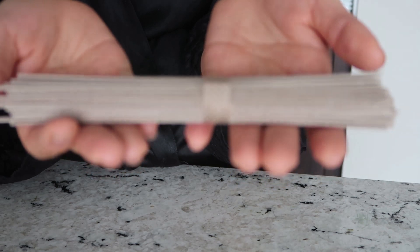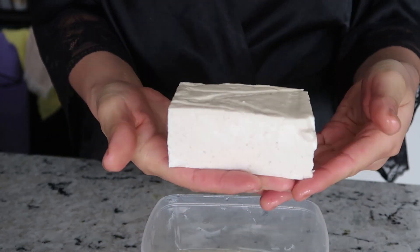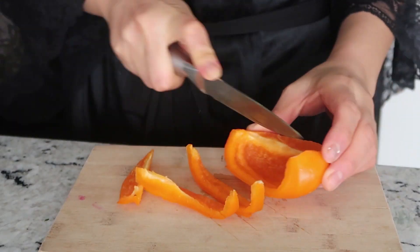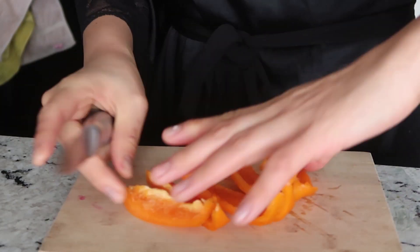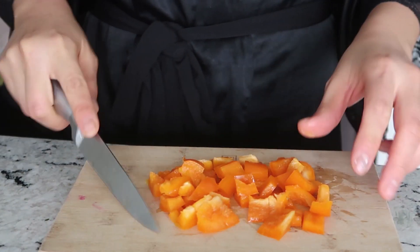About half an hour after I drank my juice, I'm making breakfast. I'm actually making some buckwheat noodles, aka soba noodles, for breakfast, and I'm also going to make some scrambled tofu. For my scrambled tofu, I'm just chopping up half a bell pepper, and I'm also going to chop some green onions.